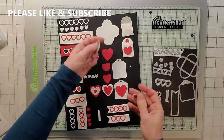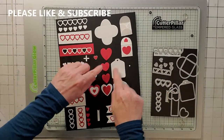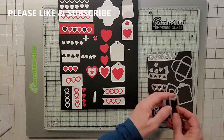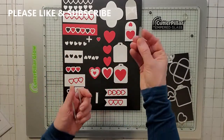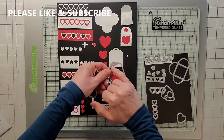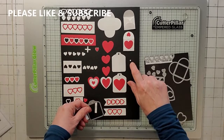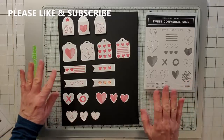The die set also comes with three big hearts — kind of matching the stamps — and you can layer them together, which is really nice. Then there's a tag you can put the hearts on. You also have two little layering flag pieces on the bottom — you can put a die cut or stamp on them. I always keep the little circle that the tag punches out because every once in a while you need a small circle for a card. Those are all the dies.